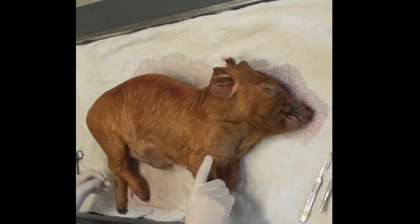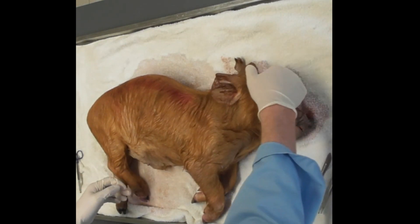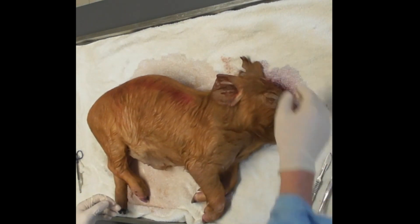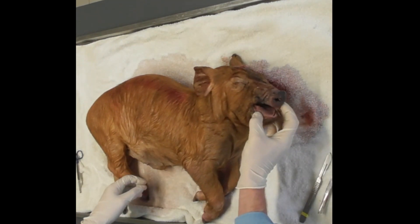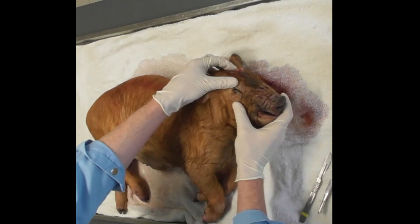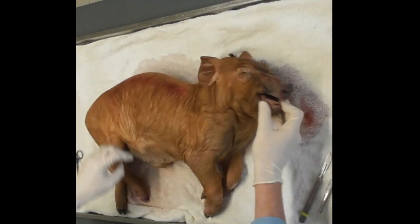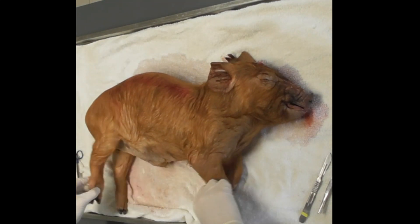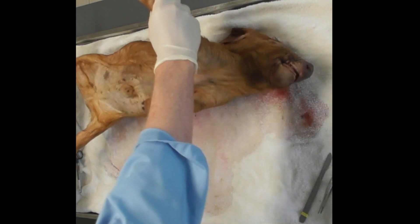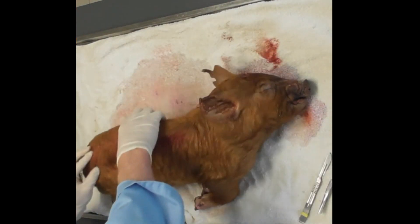First of all, we want to identify what animal it is — if it has an ear tag, make sure if it's female or male, and then note any other obvious external lesions. So we're looking at its eyes, mouth, nostrils, in between its toes, flipping it over to check for any skin lesions, and also having a look at body condition as well.